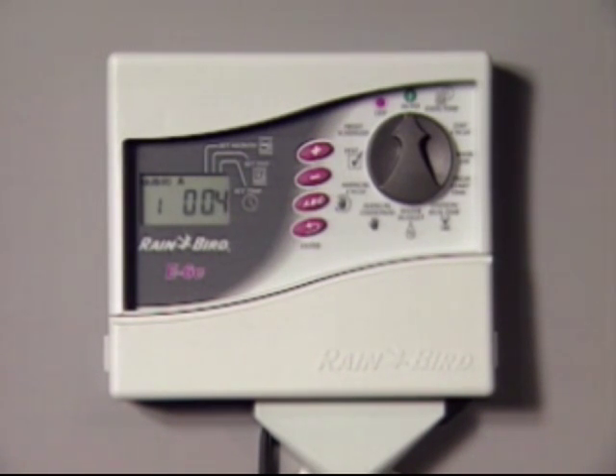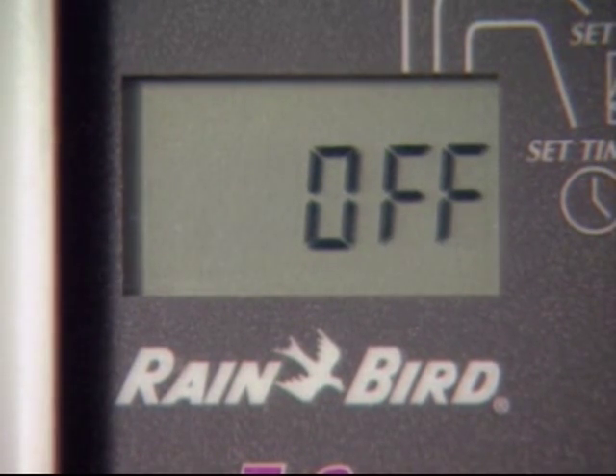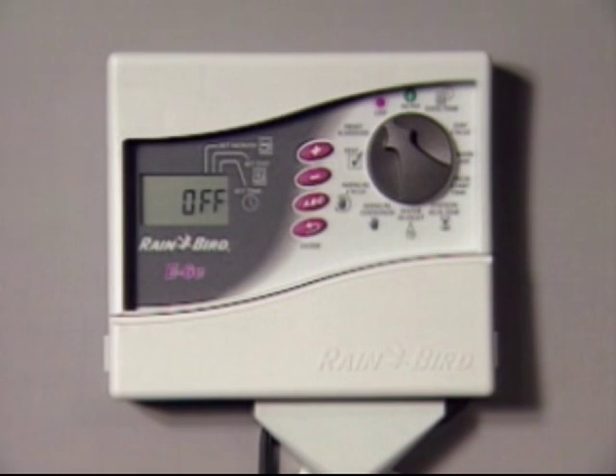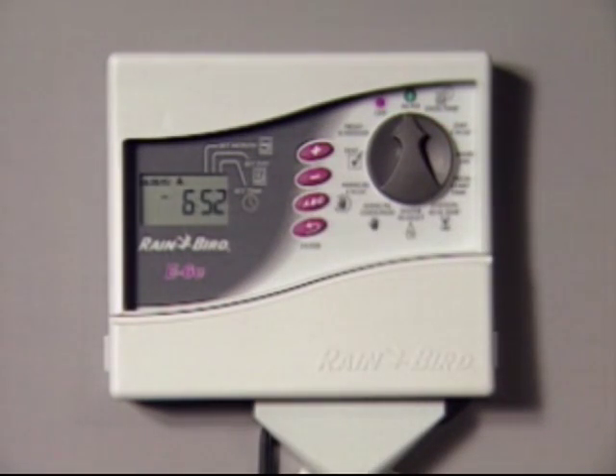If you want to prevent your system from watering — for example, during the rainy season or to do some repair work — just turn the dial to the off setting. There's a delay of about three seconds, and then the system will stop operating. In this position, the controller will continue to keep the correct time; it just won't open the valves, and all your program schedules will be retained until you're ready to resume watering. But remember, the controller will not water again until you turn the dial back to the auto position.